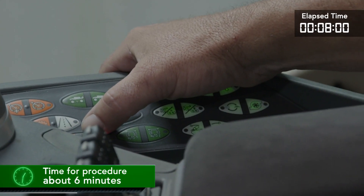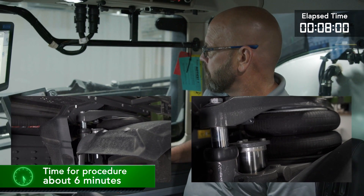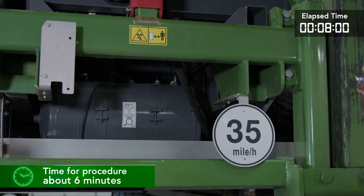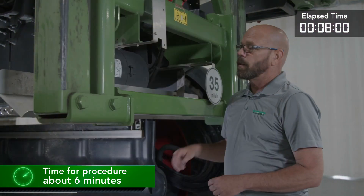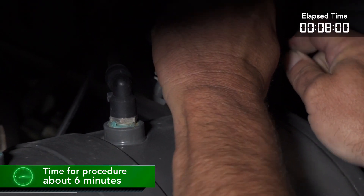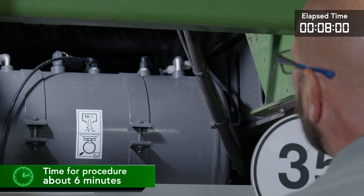From the cab, we will release air from the chassis suspension. Then we will drain the air tank located at the rear of the machine. We will locate the air tank and pull the release ring to drain the tank. Now we are going to drain the rest of the air out of the air tank. We will remove the lines from the T on the air tank and install the plugs. This completes the work for the air system.